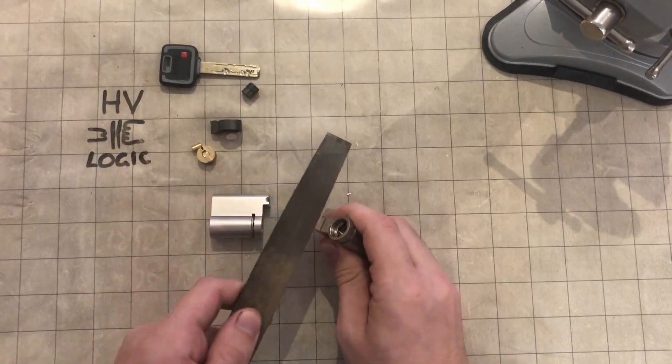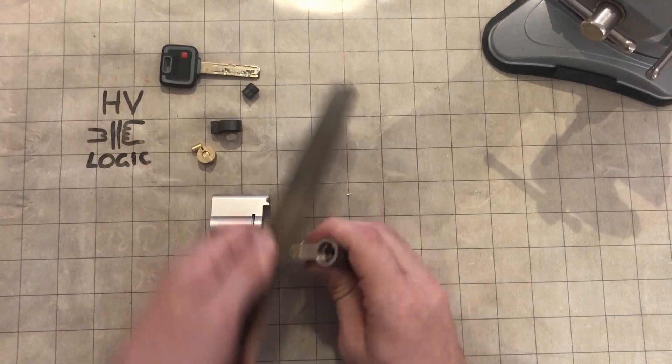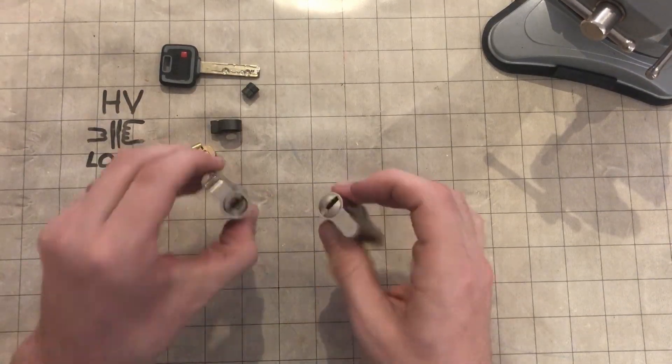Just give them a quick bit of a tidy up with a file because they'll be sharp. And easy done.